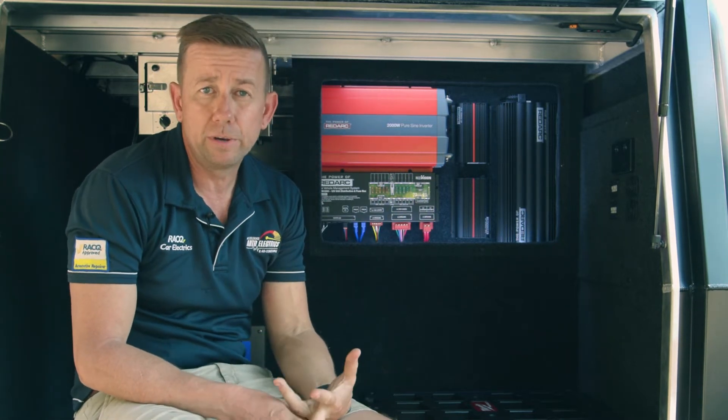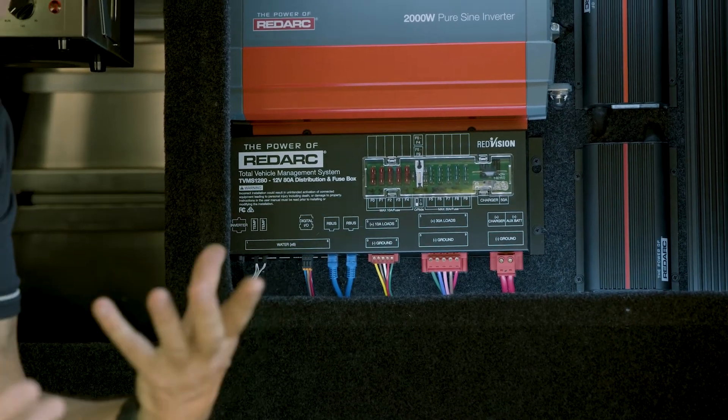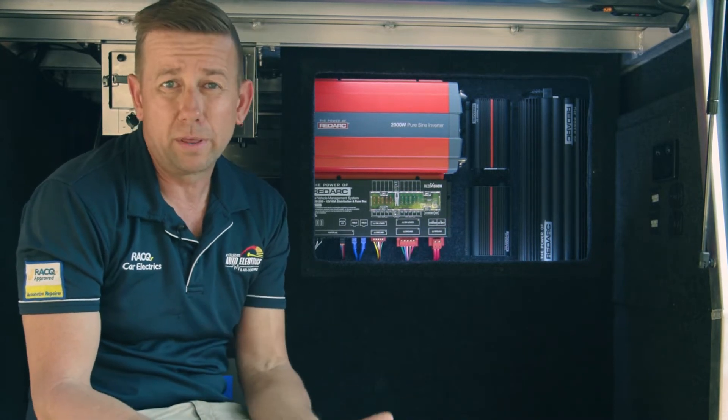My TV and my USB sockets are on the 10-amp circuits. So that gives you full switchability — 10 circuits plus inverter of all different things, whatever you want to wire them up to.